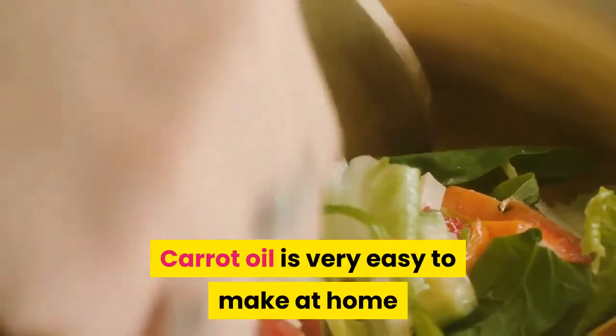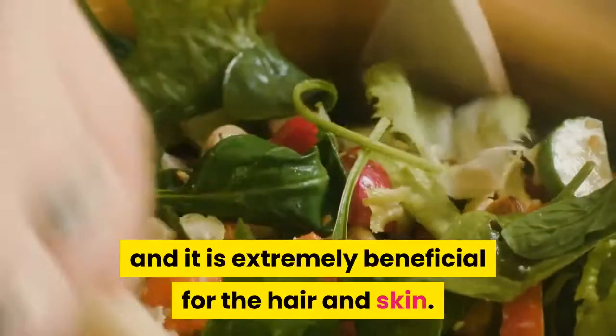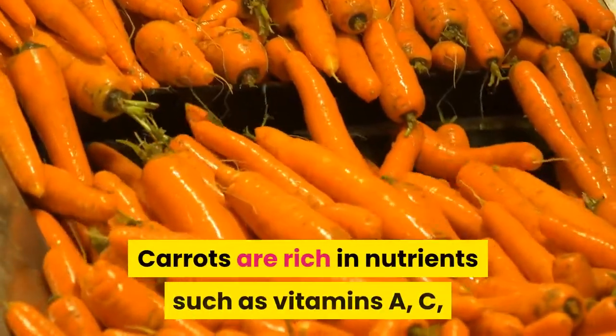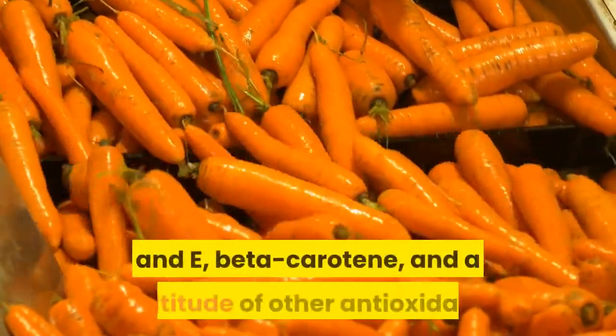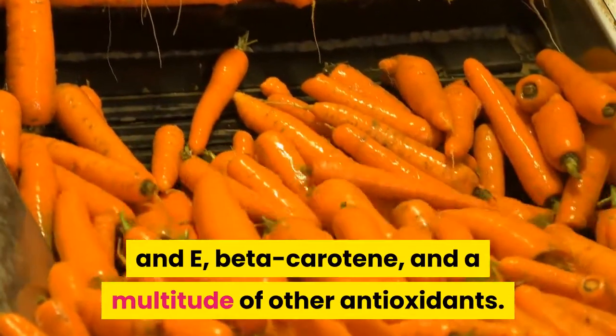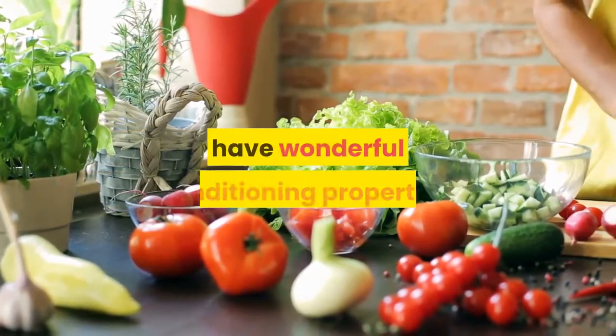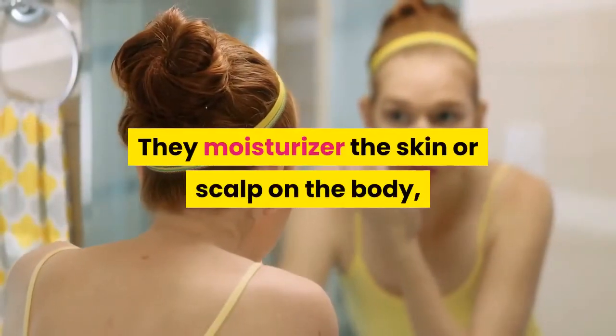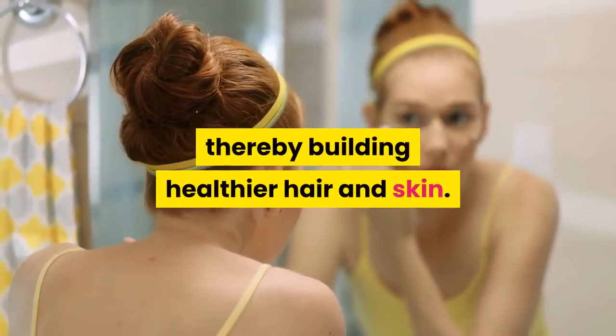Carrot oil is very easy to make at home and it is extremely beneficial for the hair and skin. Benefits of Carrot Oil: Carrots are rich in nutrients such as vitamins A, C, and E, beta-carotene, and a multitude of other antioxidants. Vitamins A and E, in addition to beta-carotene, have wonderful conditioning properties. They moisturize the skin or scalp on the body, thereby building healthier hair and skin.